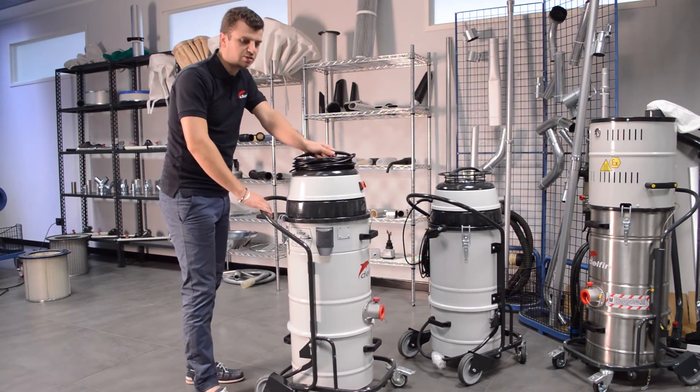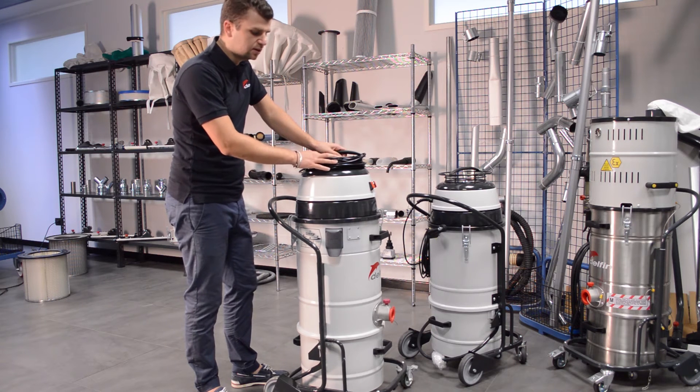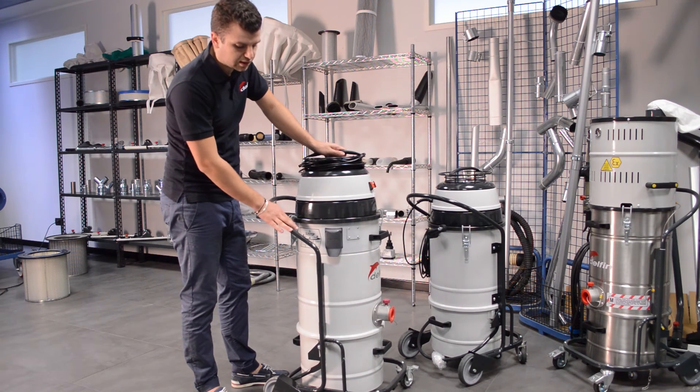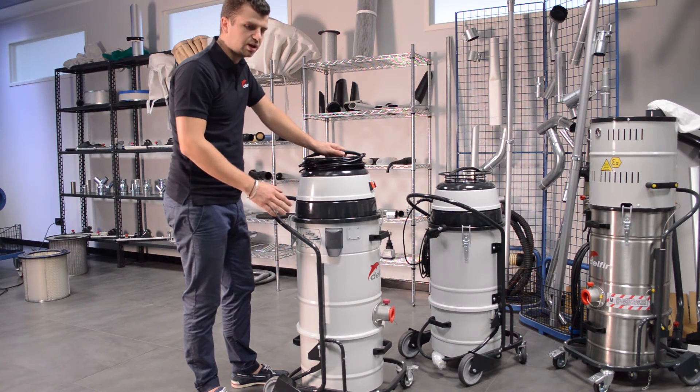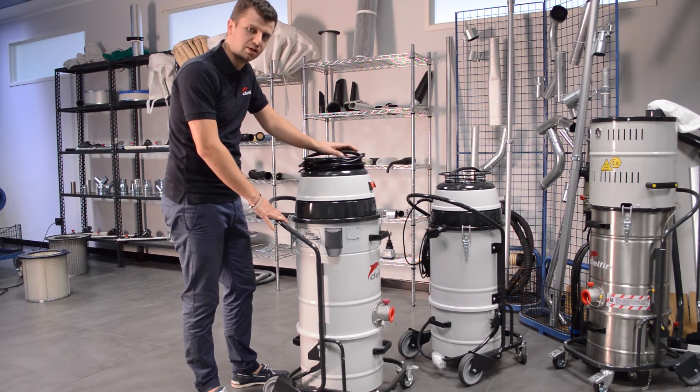This system is extremely useful and massively efficient. We tried it extensively and felt that this system would be a proper advantage over the old system, which, as I said before, was already very good.